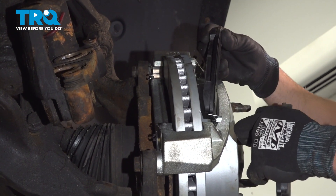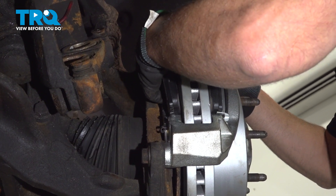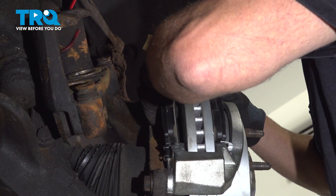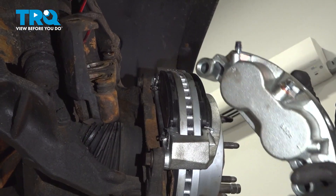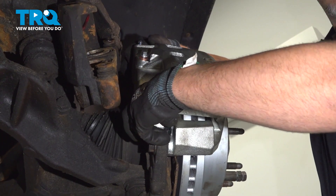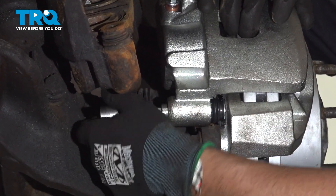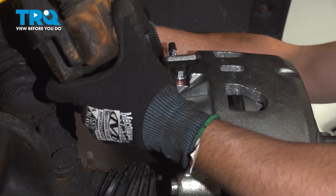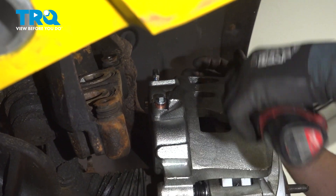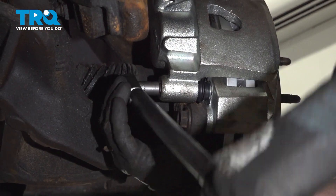Put the brake pads on. The one on the outside is going to have the warning indicator at the bottom. Take the caliper and slide it over the brake pads. Take the pins — the lower one is going to be the one without the rubber sleeve. Get that one started and then get the top one in.